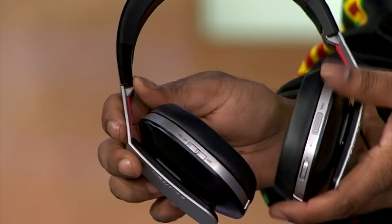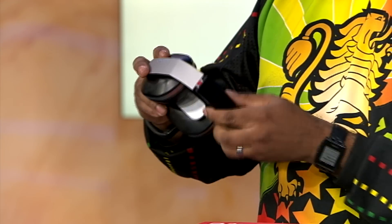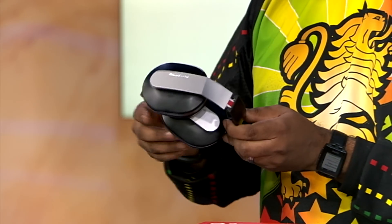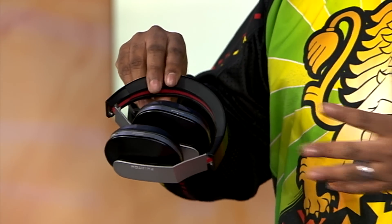These headphones also fold up. They're actually pretty stiff when you first get them, but they fold up for travel, and the hinges are pretty beefy with a pretty satisfying click. They're pretty stiff when you get them, so it may take a bit of force to get them to fold.